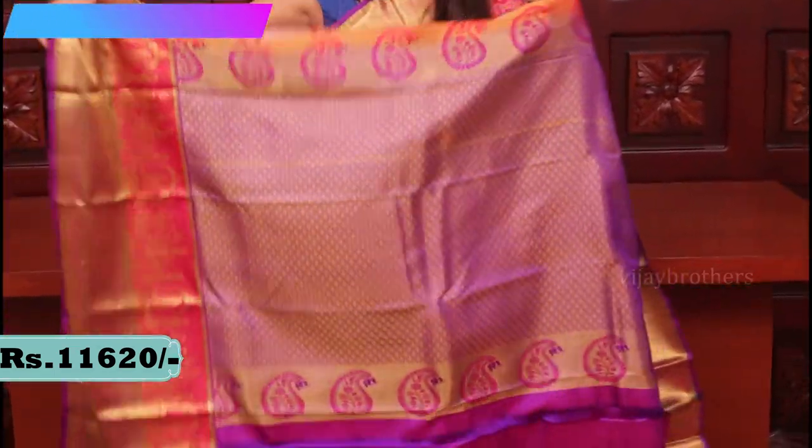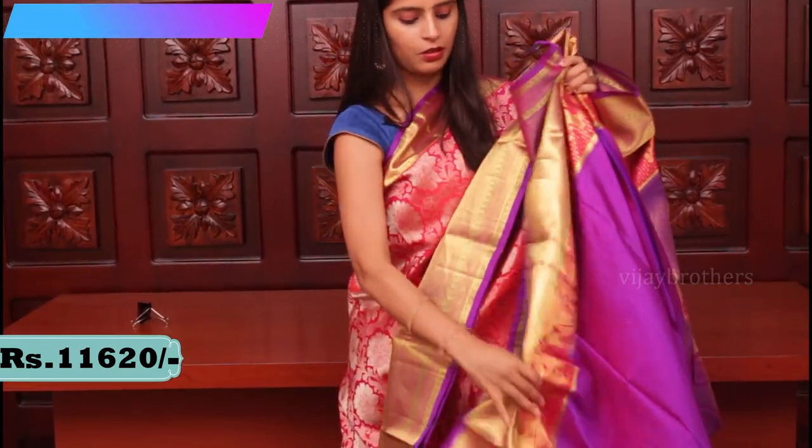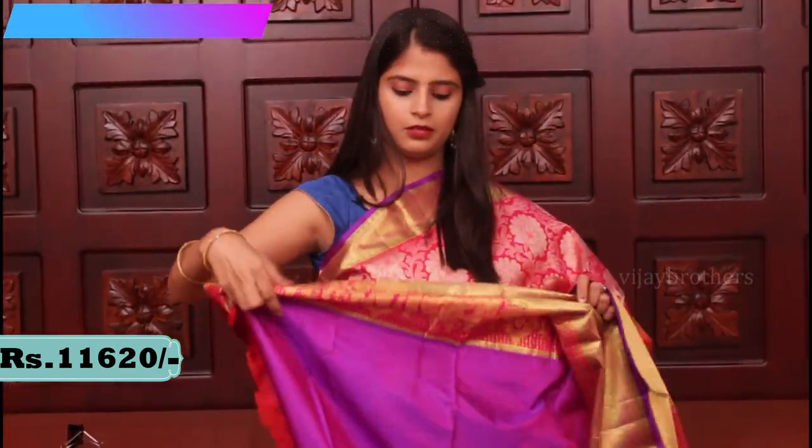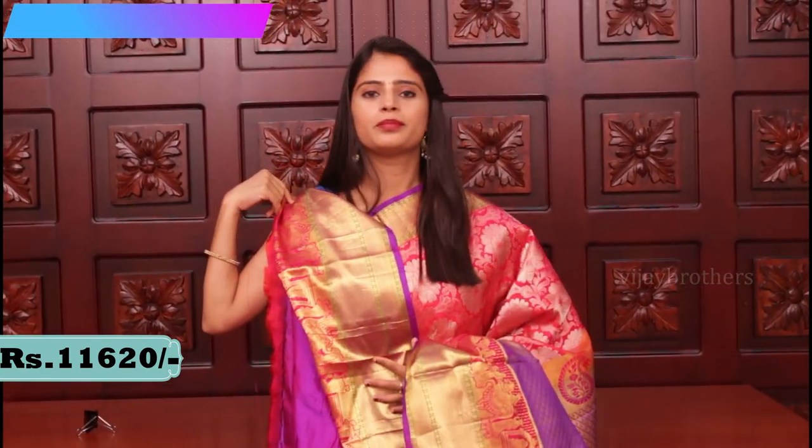Let me show you the pallu — it has a very rich contrast pallu. The blouse is a contrast blouse. Price 11,620.